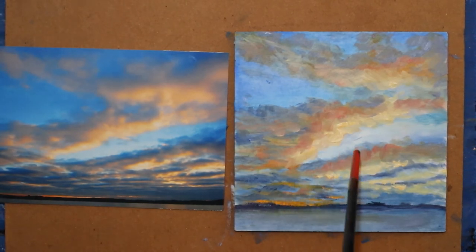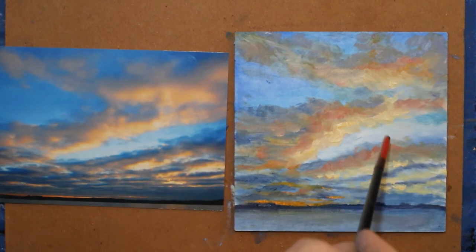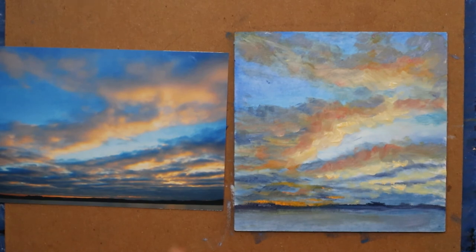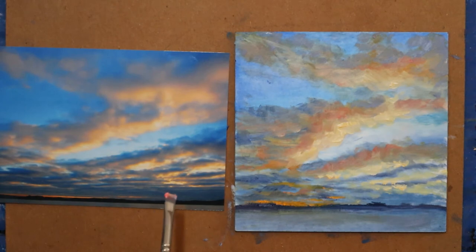I want you to see how straight this line is and how jagged this line is — I need to add some variation. You don't want your clouds to be so uniform. Before I go away from this color, I'm going to drag a little bit of it into my water.